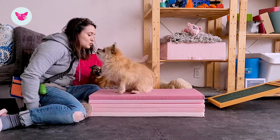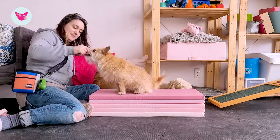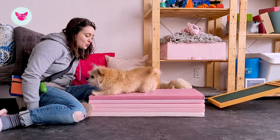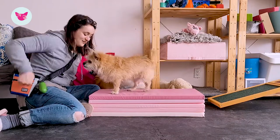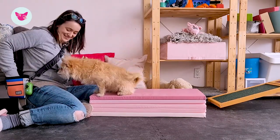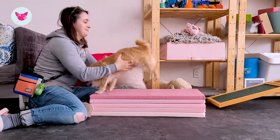Be patient. And then you can also jazz it up if you want to. Have fun with it and enjoy the process of learning with your dog. Have play breaks too when you can.